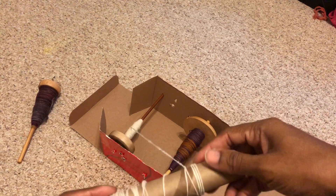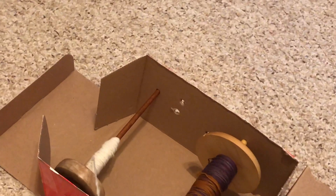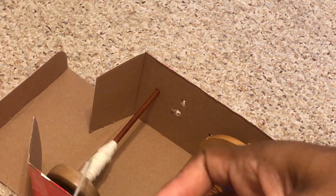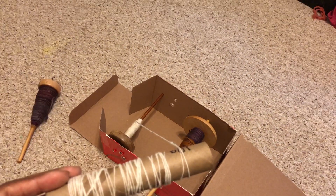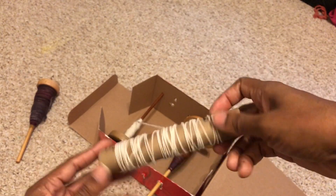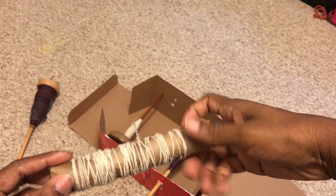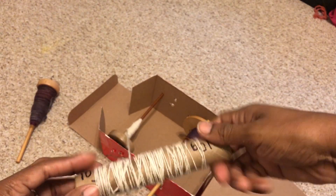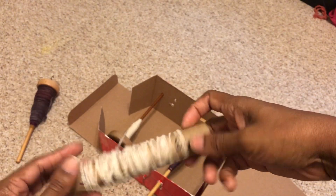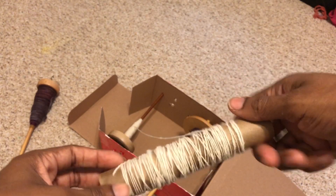In my lazy Kate slash spindle holder — just for demonstration — I have the spindle stuck through the two sides of the shoe box so that it can spin freely, and I'm just winding it onto this bobbin. I can do the same thing with this bobbin by putting a knitting needle or any long slim object through those same holes to wind it off of the bobbin. I'm essentially doing this so I can empty that spindle and use it for plying if I need to.